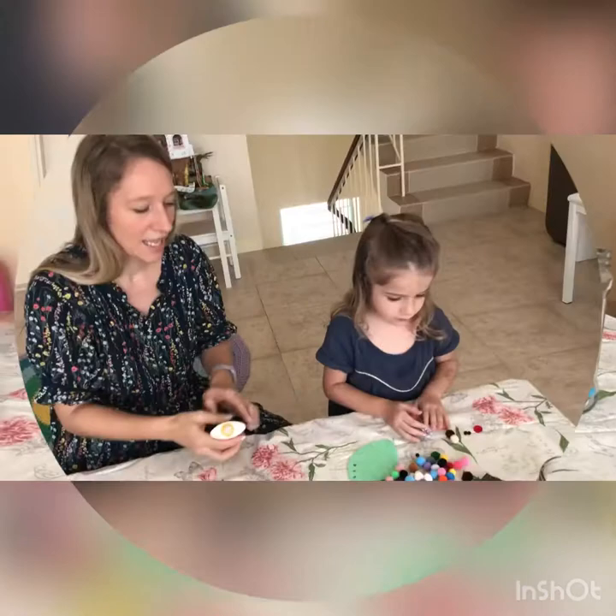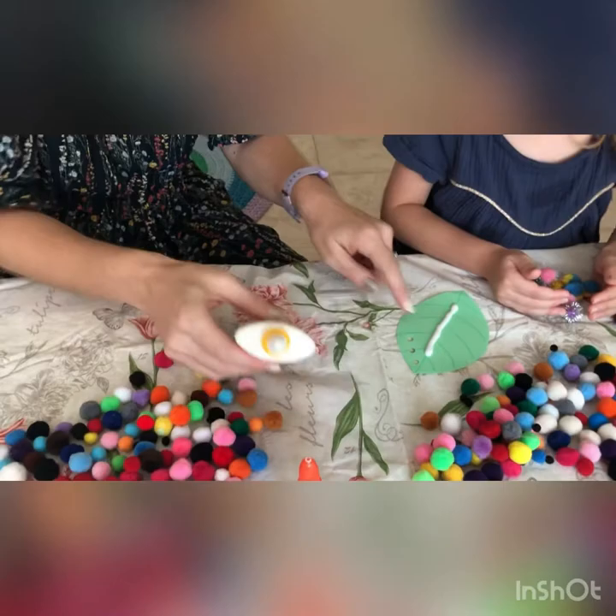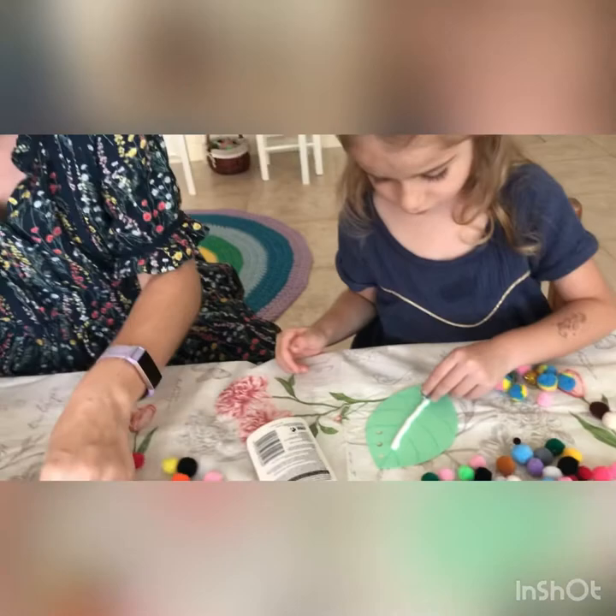So the first thing we need to do is draw a line of glue on the paper — a nice big thick line. Now can you stick in all your different pom-pom pieces? Put some along the line.